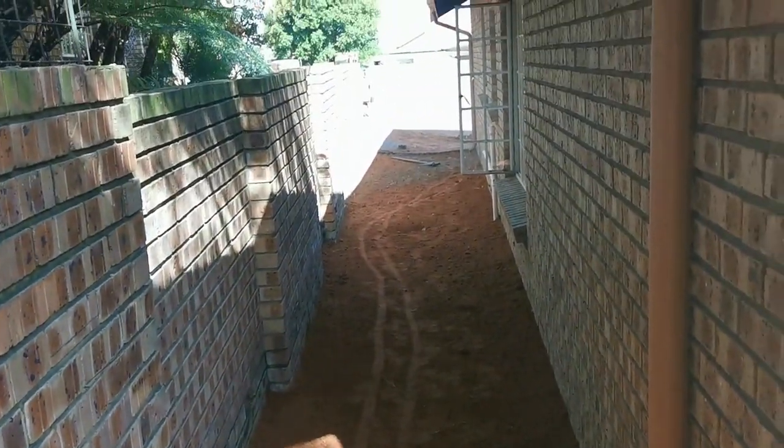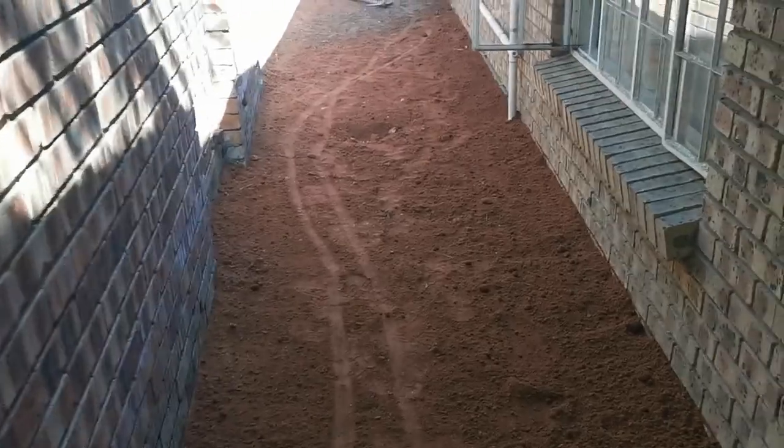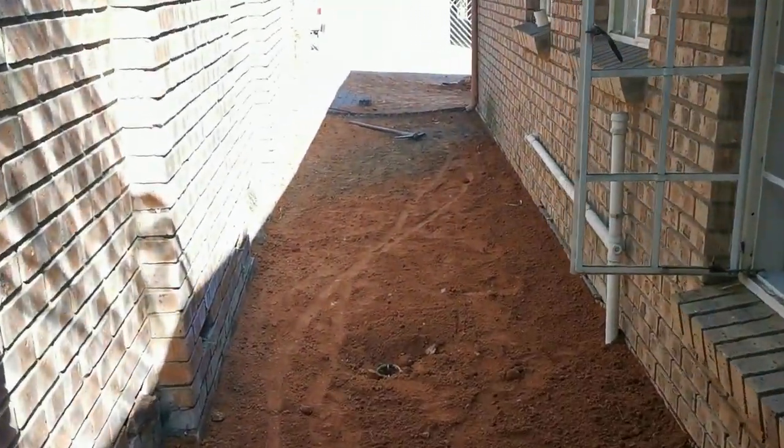So I'm going to pave this part of the yard. The reason for that is I'm going to build myself a tool shed right here at the end.